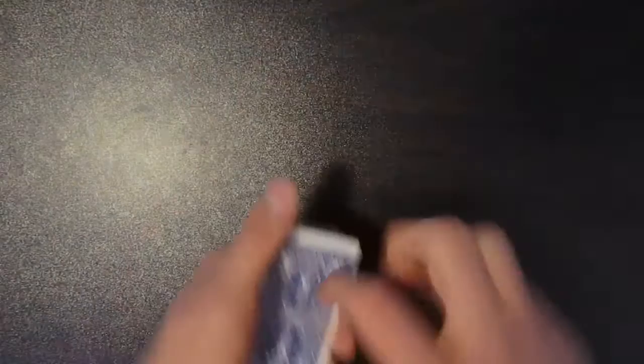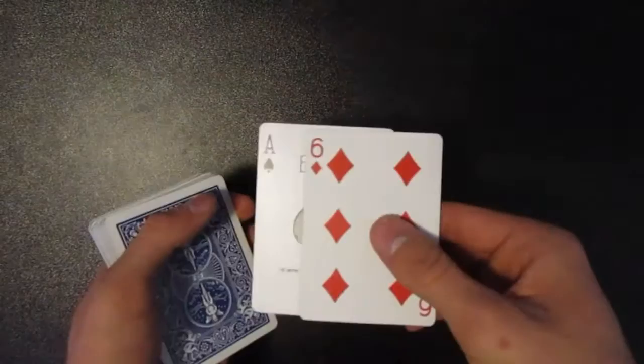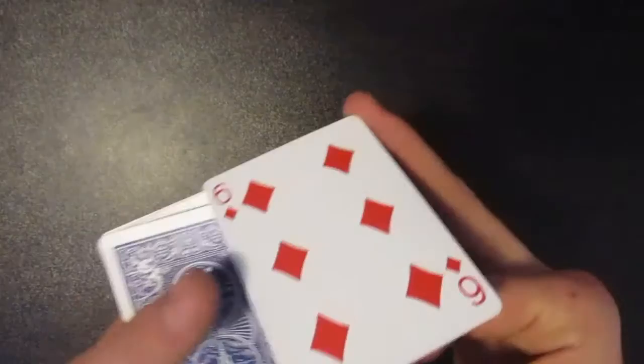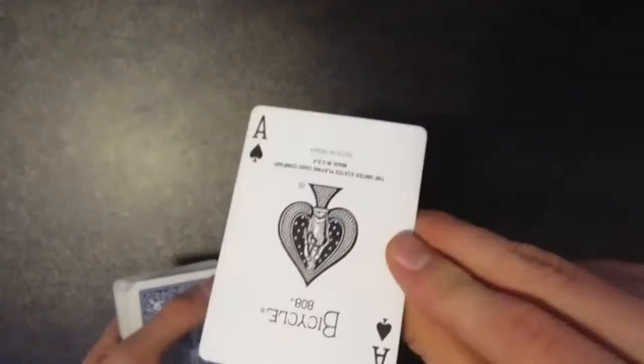To get the switch to happen, all you need to know is how to do a double lift. The first thing I'm going to do is get a double lift and display that the top card is the six of diamonds, when really on the back it's the ace of spades. I show that I have the six of diamonds, tell them this is going to be their card, place it on top, then take off the ace of spades and place it into their hand which they're going to sandwich.